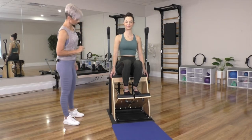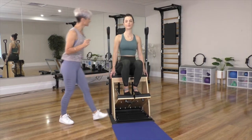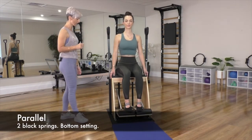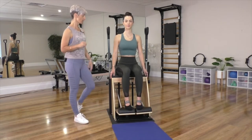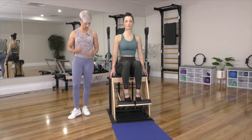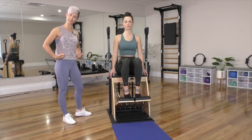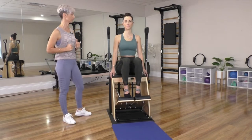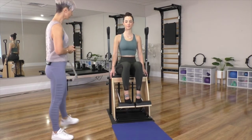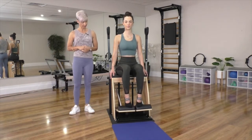Toes onto the step, feet parallel. Take a deep breath in, zipping up through the core and pressing down and straight back up. Her posture is nice and upright, chest is open, and she's just gently pressing into the chair to really make sure she's stabilizing and feeling the sides of the body work as well. Let's do three more — two more — and last one.